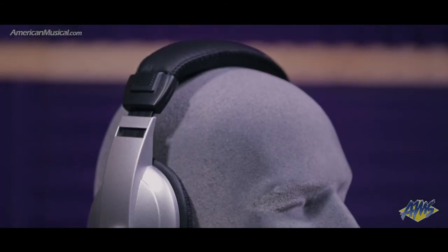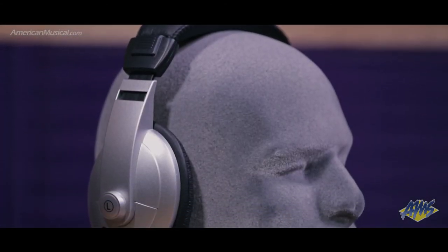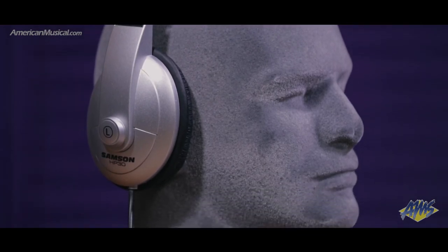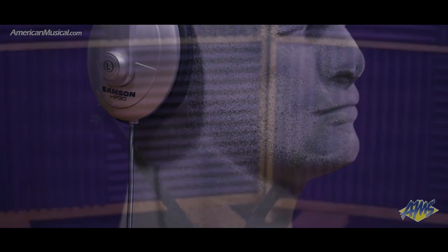For silent practicing, this pack includes a pair of Samson HP-30 headphones. These lightweight, closed-back headphones provide crystal-clear sound and have an adjustable headband for added comfort.